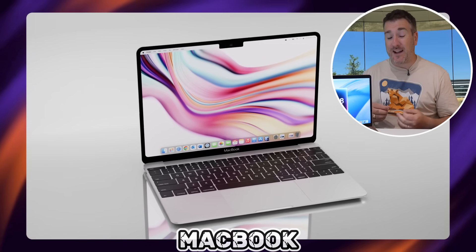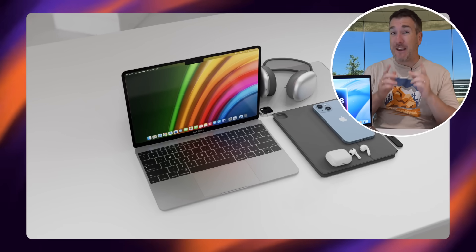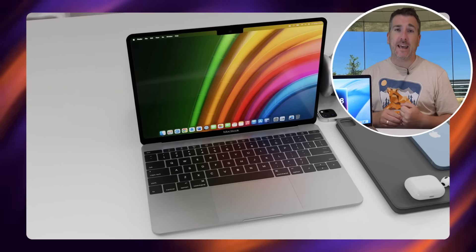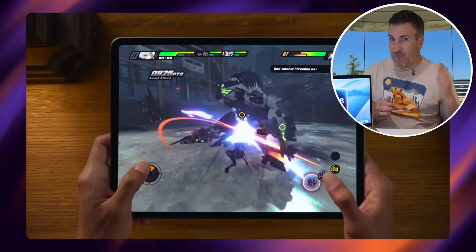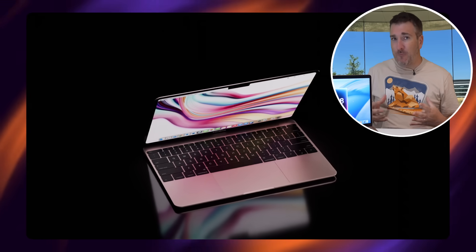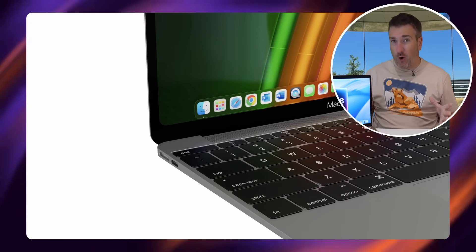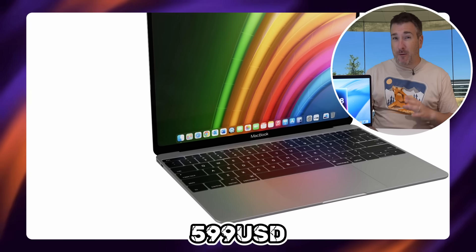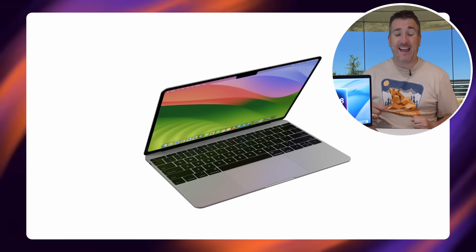I personally believe this MacBook is going to start at around $599 US dollars, which is super cheap for what it is. The reason I say $599 is that the iPad Air with an 11-inch display, touchscreen, and M3 chip — which is way more powerful than the A18 — is already $599. So if we're getting an A18 in a rehashed old design, Apple aren't going to charge through the earth for it. I think $599 is going to be the asking price for this new MacBook SE.